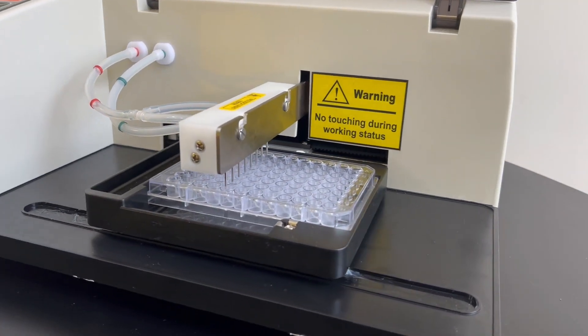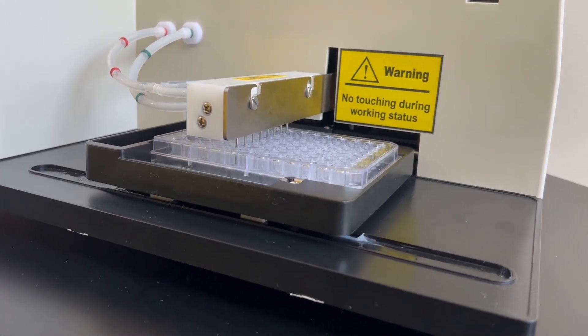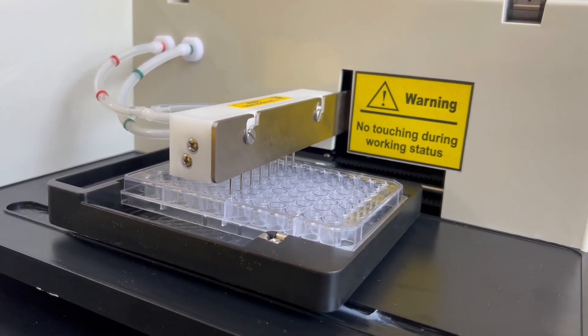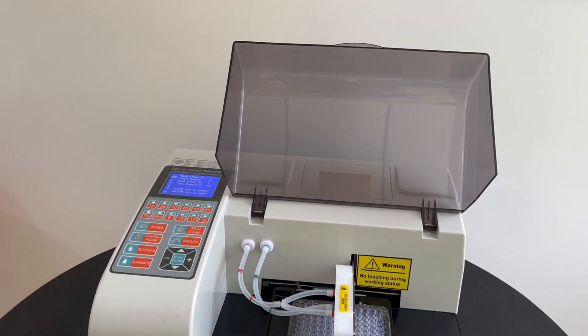Our plate washer allows you to clean any specific line or hole, eliminating the need to wash the entire plate or strip. Our convenient stop or pause key on the panel gives you the flexibility to control the process according to your requirements.